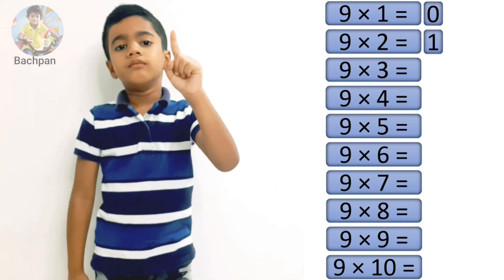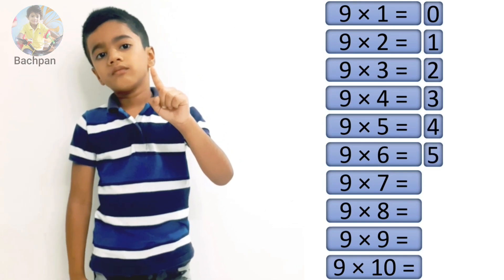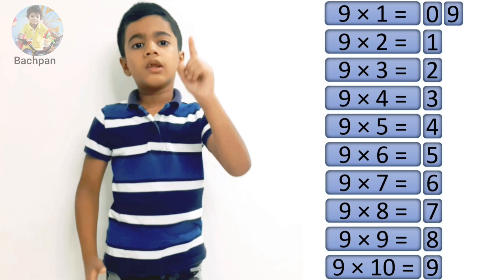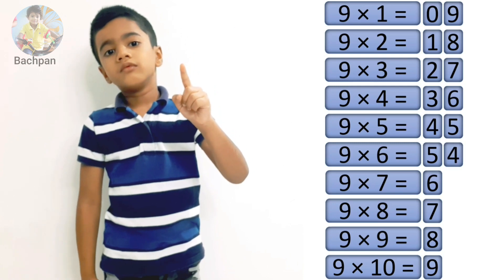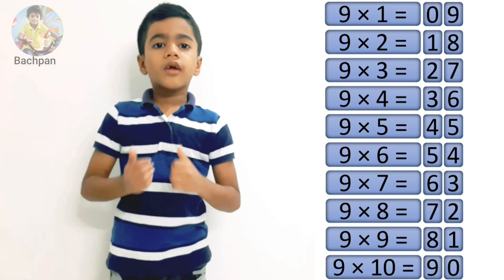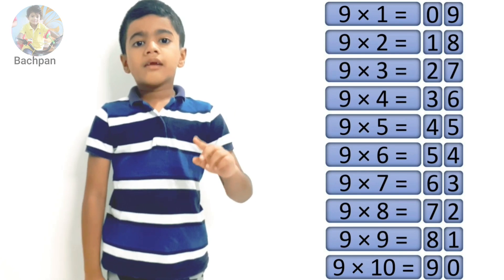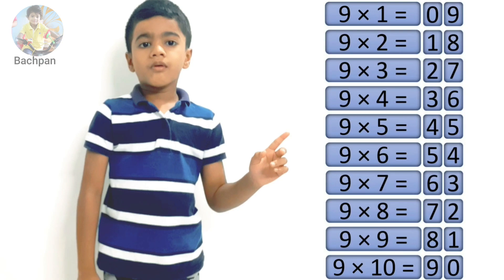Write 0, 1, 2, 3, 4, 5, 6, 7, 8, 9 going down on the left side. Then count 9, 8, 7, 6, 5, 4, 3, 2, 1, 0 in reverse order on the right side. Your table of 9 is all ready!